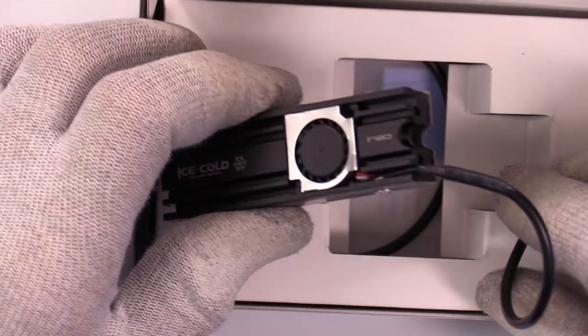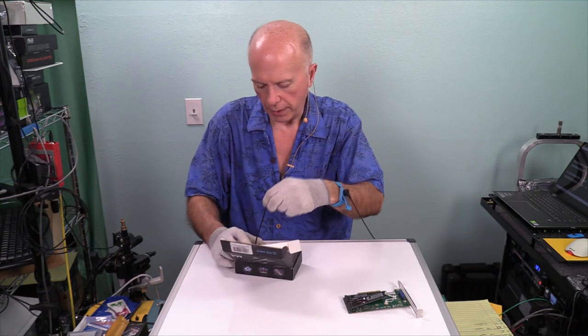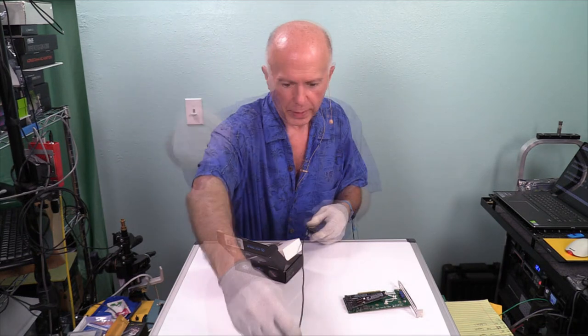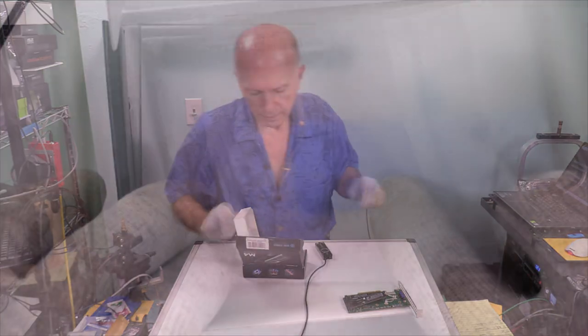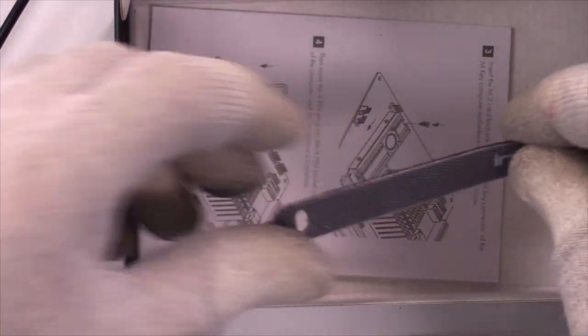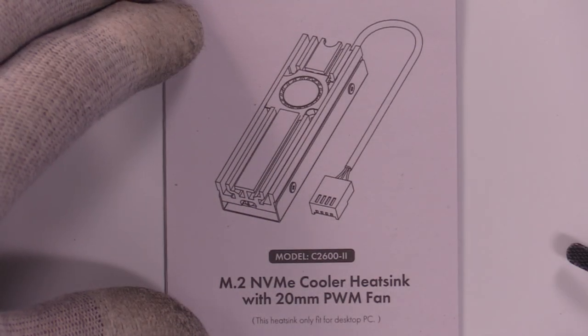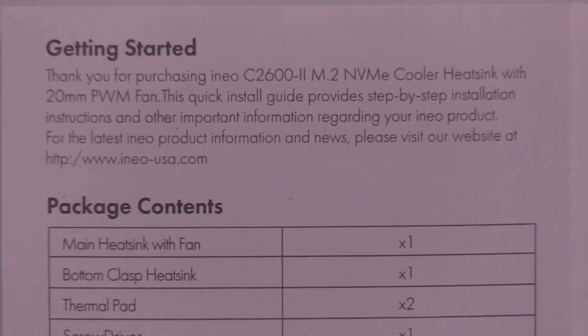I hope the cable is long enough — it looks like it is. Somebody had to spend some time routing that through the packaging. It'll go from front to back pretty easily. We get a bag with the accessories, a Velcro strap, and a manual. Nice drawing on the front. The heat sink only fits a desktop PC — no kidding. The manual is only in English.